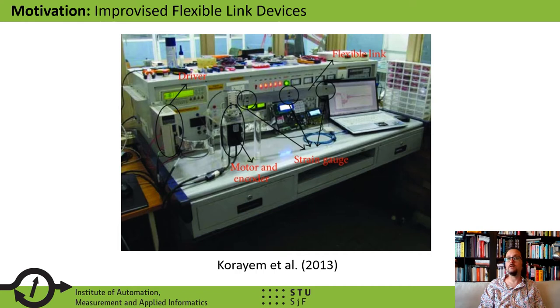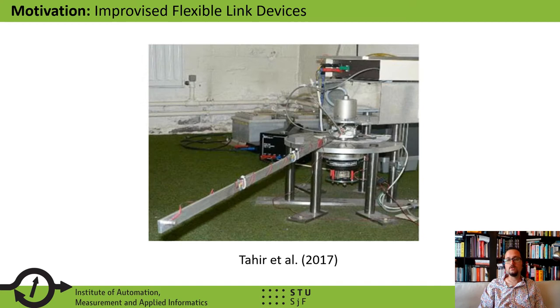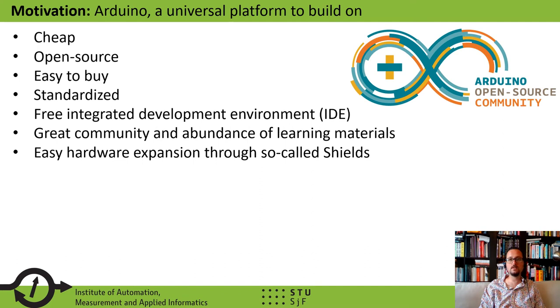An alternate route to equipping a teaching or research laboratory with a flexible link device is making one yourself. Numerous authors in the open literature have chosen to make their own flexible link device for teaching or even for research. These do-it-yourself projects are usually low cost, but they are not well documented. So instructors, teachers, and researchers across universities cannot replicate the results, and of course they are one-off devices that stay local to a certain research group or laboratory.